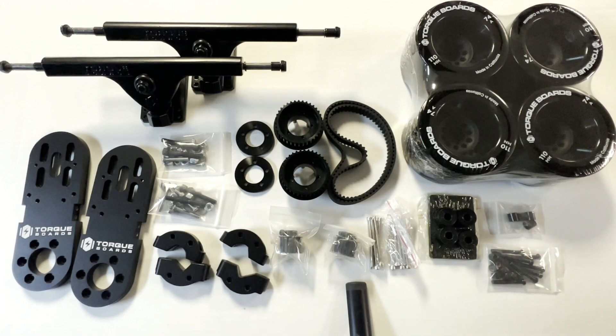That about covers all the included parts. We do have a build guide for this mech kit which you can find on our channel. Hopefully you found this info useful — thanks for watching, we'll see you next time.